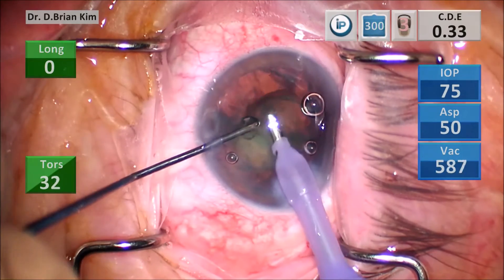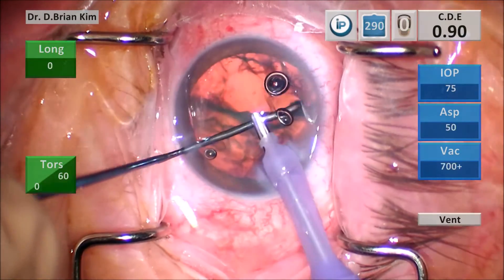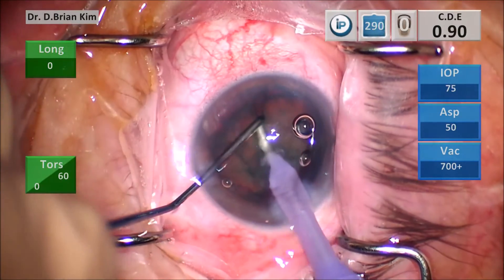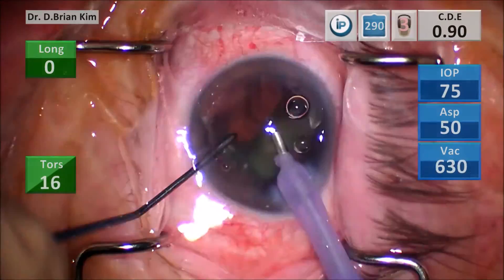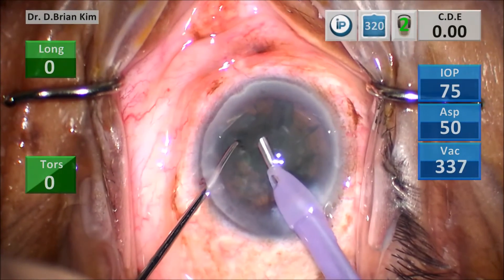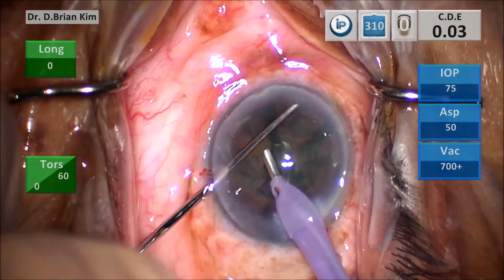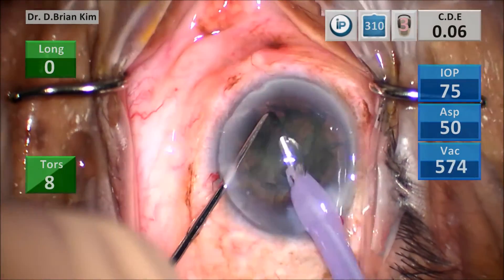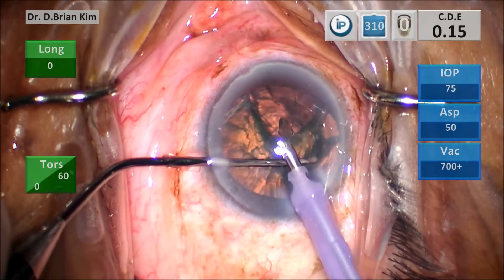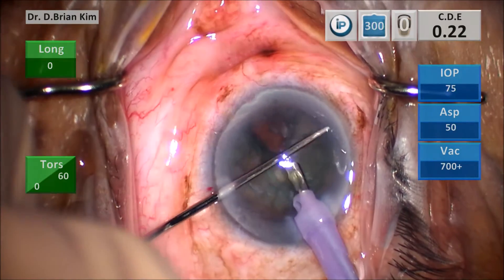Another example: taking the chopper around the equator, around the lens, and pulling it centrally. I also use the chopper to just rotate pieces in front of me. Here, after a cross chop, I'm again having difficulty freeing this lens. Rather than pushing more phaco and aspiration — which is the tendency and the danger — I use the chopper to go around the equator and pull the fragment centrally.